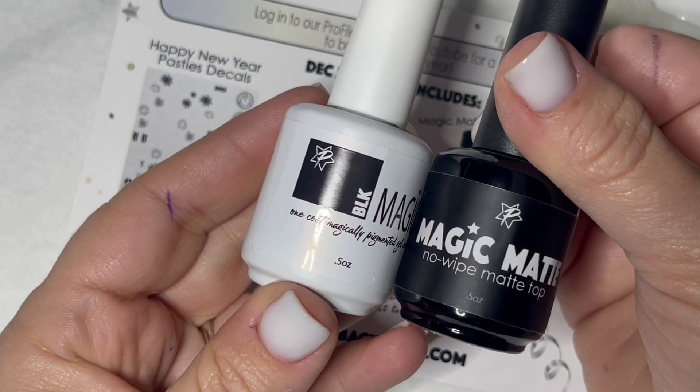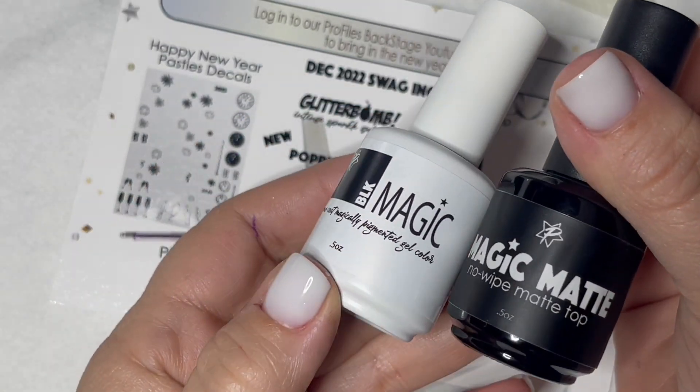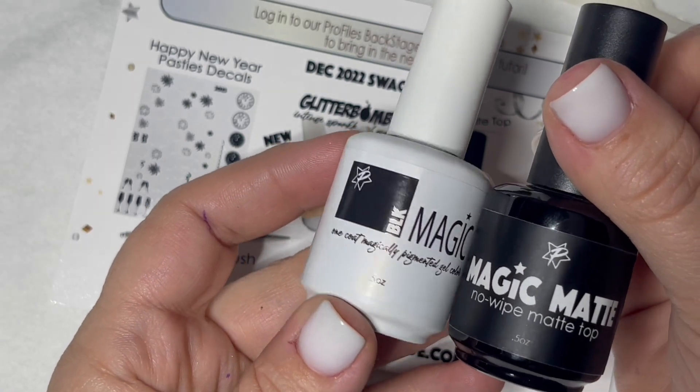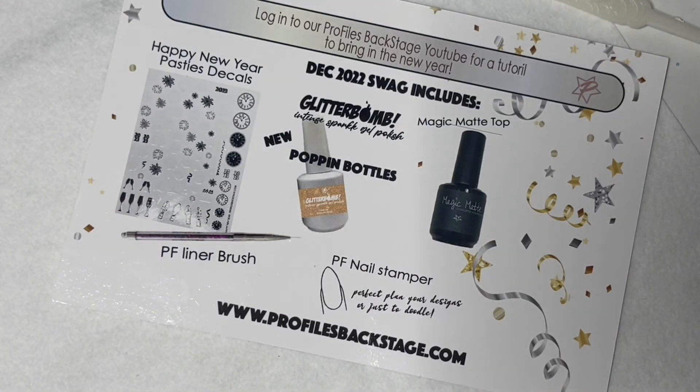So next we've got our staples here, our Black Magic and our Magic Matte. The Black Magic has been reformulated with this new collection of Magic Colors. You'll see that there is no wrinkling, no curing issues. It's a pleasure to work with.